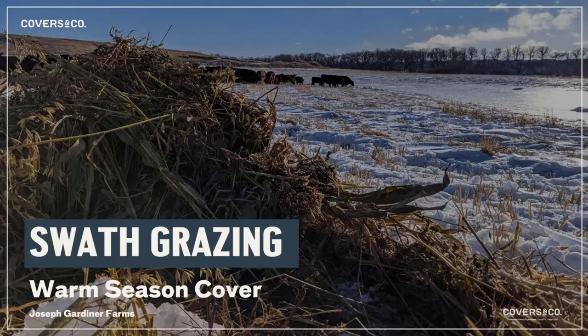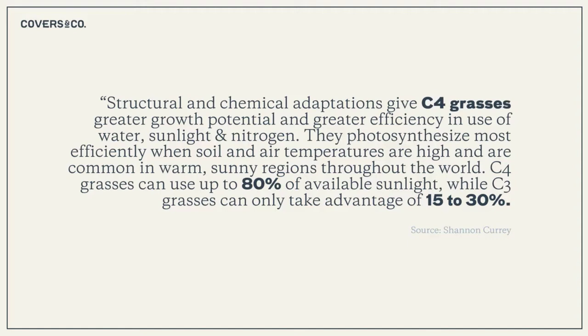We want to talk about an experiment we did this summer into the winter: swath grazing our warm season cover crops. These plants have adapted to these conditions for literally millions of years, growing in hot or arid temperatures and climates. We're trying to take advantage of these C4 grasses in our generally hot, dry summers, using their short growing season to maximize high-quality biomass for cattle.